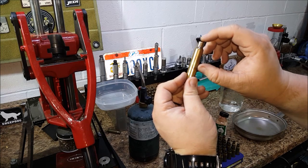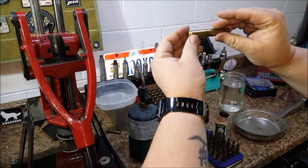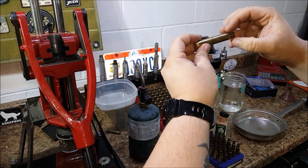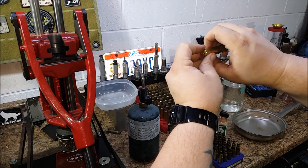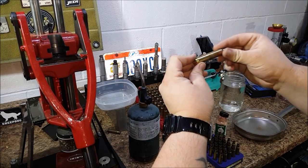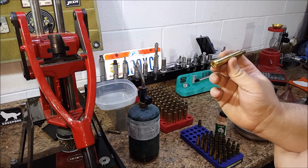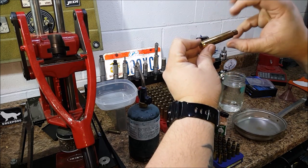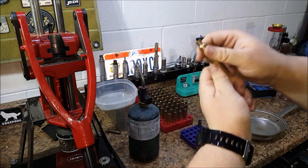You want the neck and shoulder to be more malleable with lower ductile strength. Because what happens is this sits in the chamber — the firing pin hits the primer, it ignites the powder, the pressure builds and this portion of the case will expand and create a seal in the chamber, preventing gas from leaking back. Once that's done, after it's fired and the pressure has reduced, this will actually shrink down so you can extract the case and then resize it.